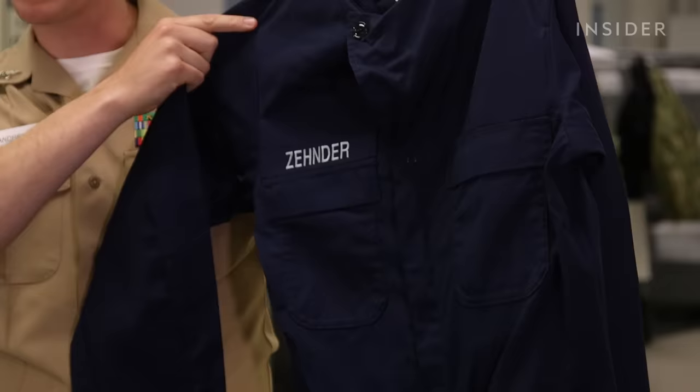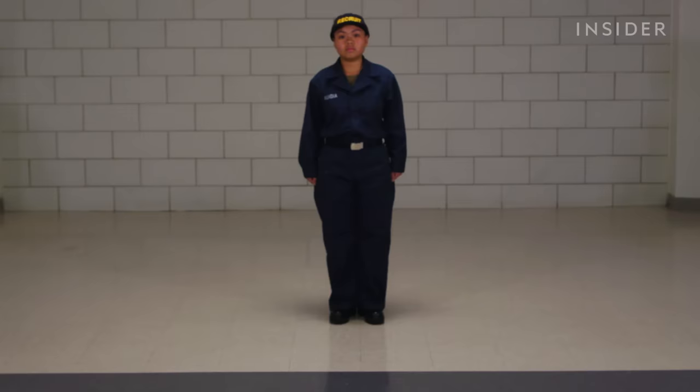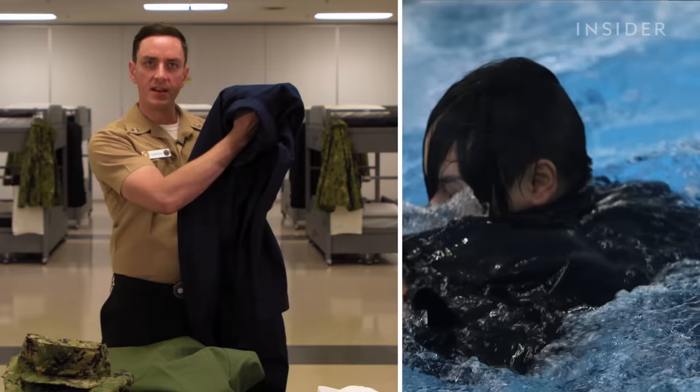This uniform is worn on ships or submarines while underway and during shipboard deployments — that's really the only place it's worn. The material is mostly polyester with some cotton. This material is not very breathable with intention — if a sailor does end up out at sea in the water for whatever reason, they can actually slap some air into the collar and use it as a sort of flotation device to help the sailor stay afloat.